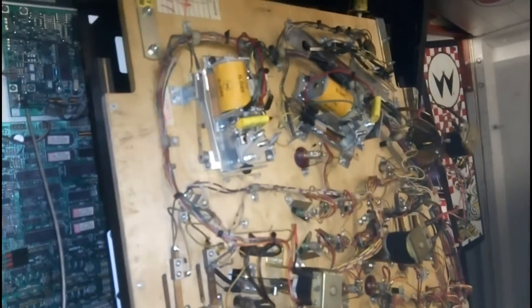There are three or four of these boards, and also a lot of relays in this one. Further investigation is required.